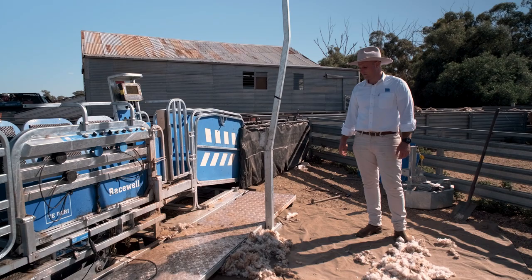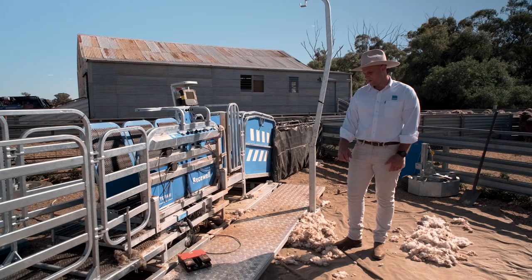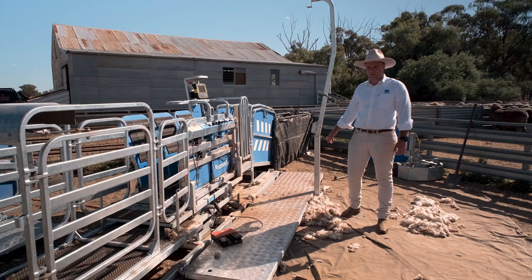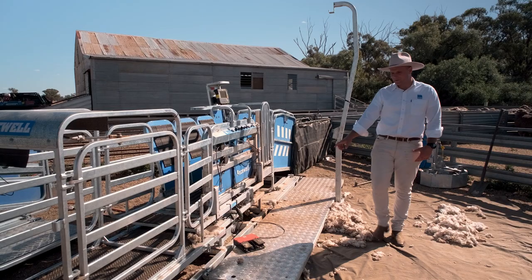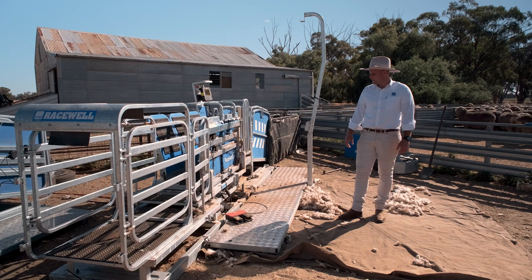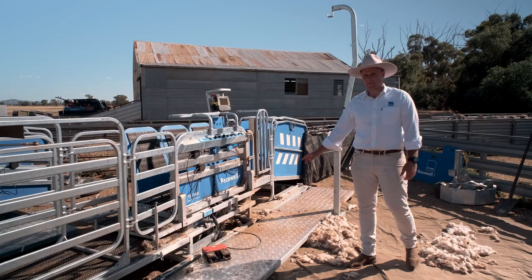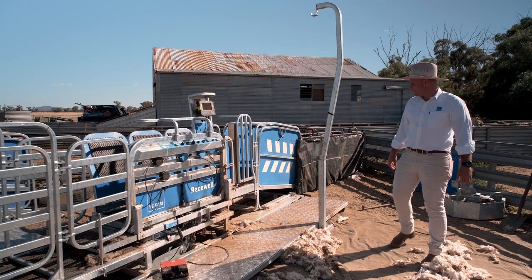Now we'll talk about the accessories available on each handler model. First, the trailer option. You get a work platform with the trailer model — great for boggy conditions in the paddock or yards, providing a solid platform to work on. It has a subframe that runs the full length of the handler. This is good for uneven ground, as you've got a solid base so you still get accurate weighing. When towing, the stress of towing is on the subframe rather than the handler, so crucial components like load bars aren't affected by bumpy roads.